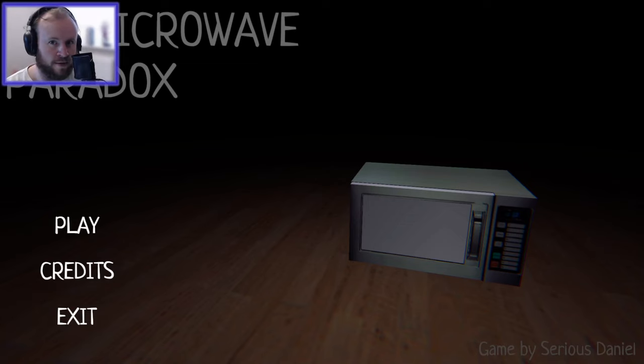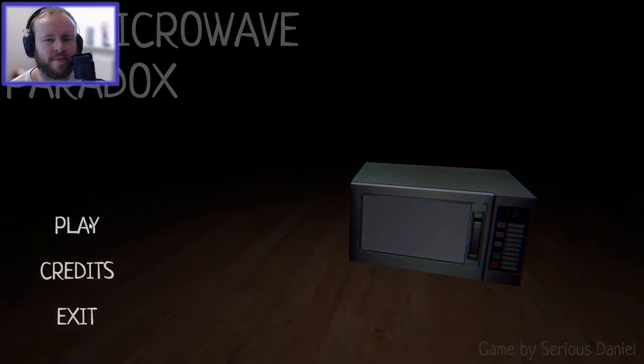Hello everybody! It's Neil and today I'm going to be playing The Microwave Paradox, a short game about a microwave that I found on itch.io. Let's take a look and see.